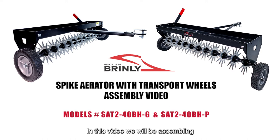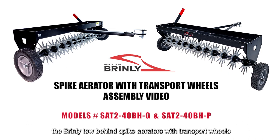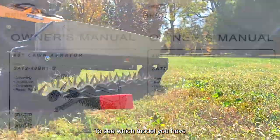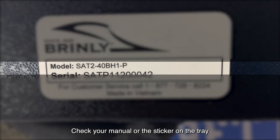In this video, we will be assembling the Brinly Tow Behind Spike Aerators with Transport Wheels, models SA240BH-G and SA240BH-P. To see which model you have, check your manual or the sticker on the tray.